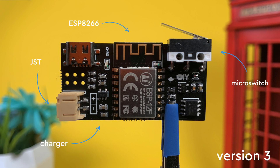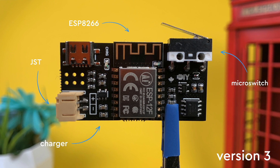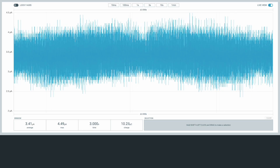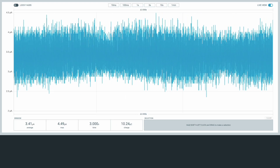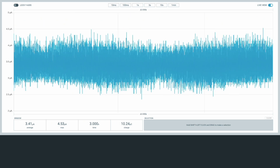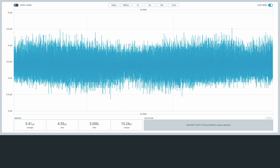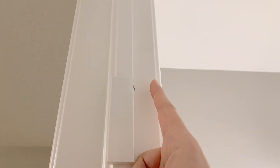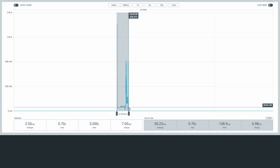I covered the contact sensor in great detail previously, but for a quick refresher: the sensor uses very little power — just a few microamps in low power mode — allowing it to stay in sleep mode for years using a small LiPo battery. Once it is activated, or when a door is opened, it wakes up and sends out a new status update. To make it very energy efficient, the time it spends awake is minimized.